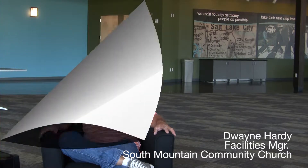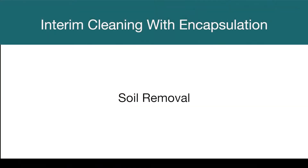I've been able to utilize the Bridgepoint encapsulation process and was very impressed with it. I was very impressed with the amount of dirt that was removed from the carpets — the fact that our carpets look a hundred percent better than they did before the process was done. This process works like magic, but it is really science.